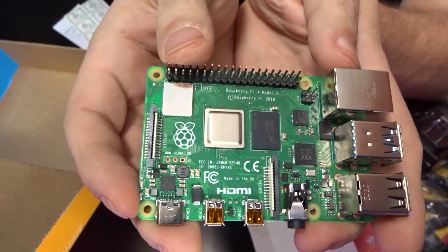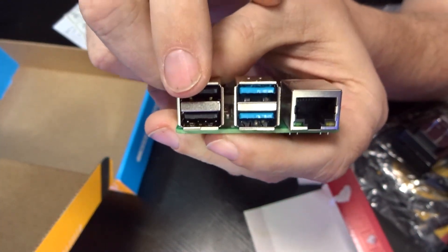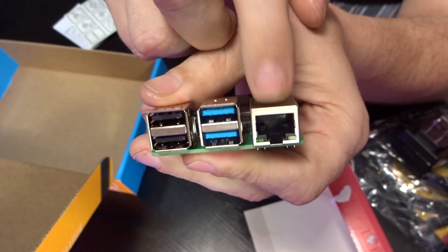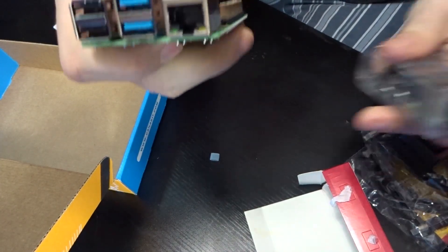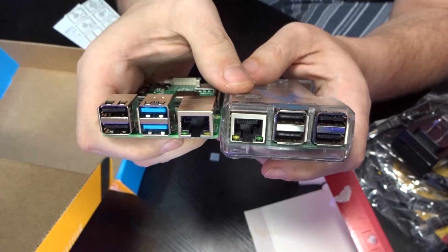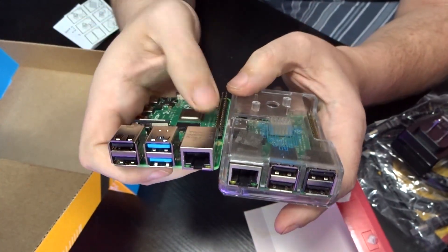Let's take a quick look around. Starting on this end, we've got a couple of USB 2 ports, a couple of USB 3 ports, and Gigabit LAN. I'm really stoked to see this — having a 10/100 on the older Raspberry Pi 3 models wasn't quite satisfactory in my opinion, so I'm glad they went with Gigabit here.